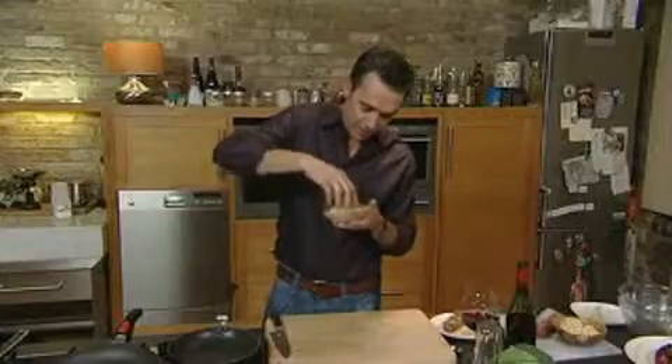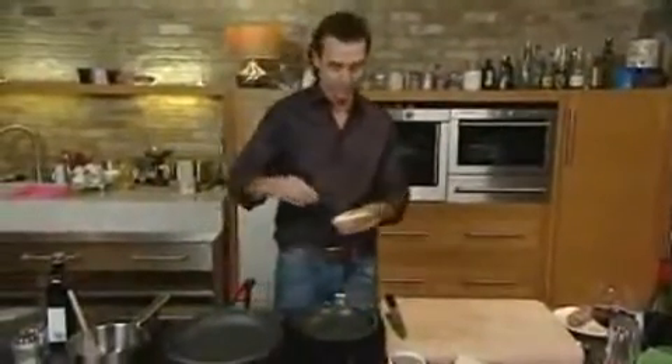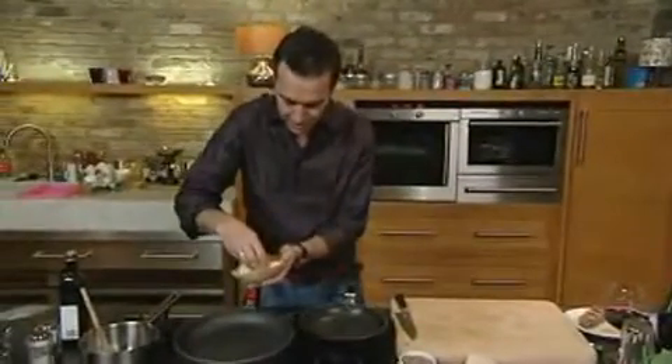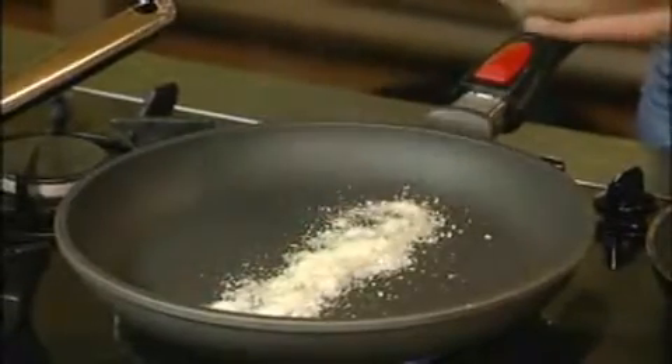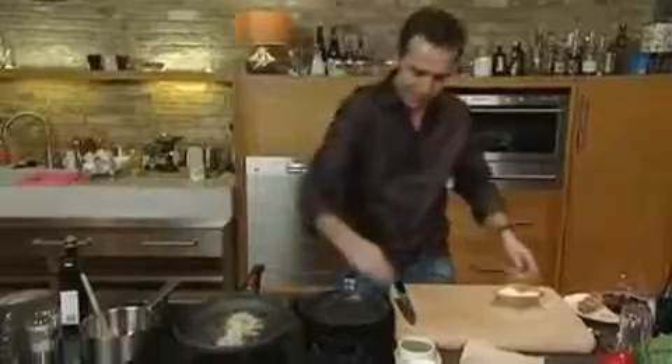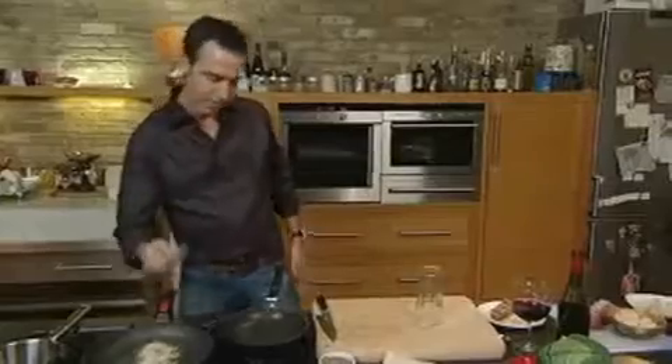The next thing we're going to do is make a lovely crisp out of this Parmigiano-Reggiano cheese. You need a hot pan — a non-stick pan, very important. Just grate some of the cheese and place it on the pan like so. Don't be afraid to use plenty of it. Add a little bit of cracked black pepper, and get yourself a tall glass or some sort of vessel. Just let that cook for a sec.